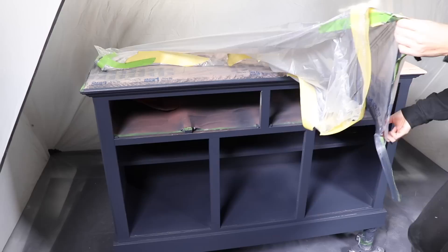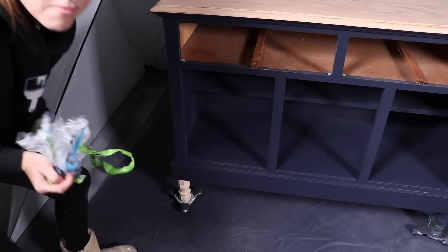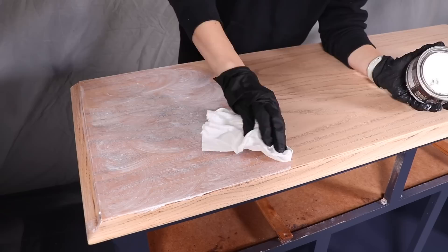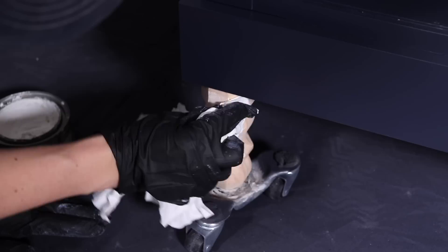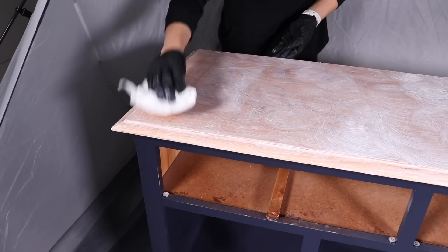Once everything was dry I stripped all my protective paper off and was ready to go to work on the top and the feet. I wanted to make this as easy and painless as possible after everything I'd been through with this piece, so I grabbed my Minwax White Grain Lightening Wax — this gives a little bit of color sinking into the grain, that beautiful whitewash look, and it seals all at the same time. I'm applying this in a circular motion on the top of the piece and adding it to the legs and sides as well. You let it sit for about three to five minutes, then come back and wipe it off with a clean cloth, wiping against the grain first, then removing any excess.